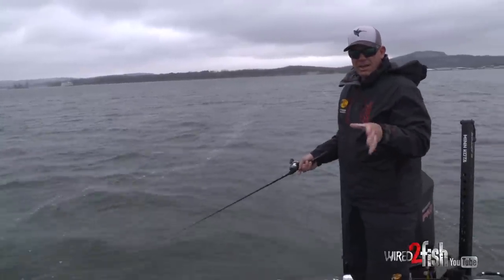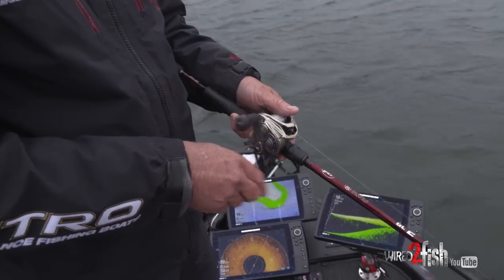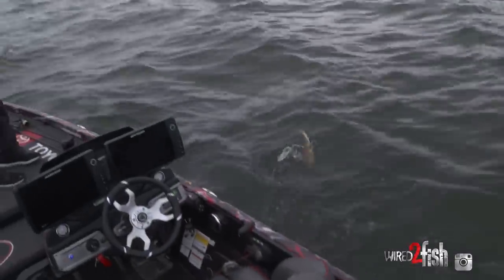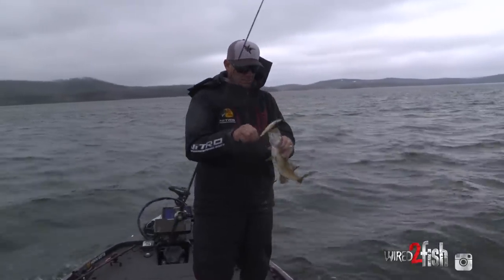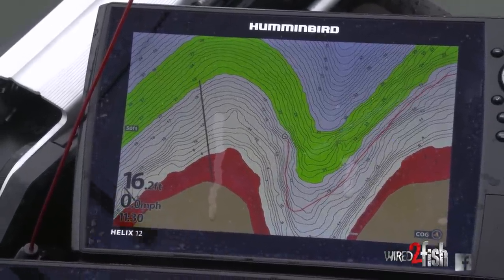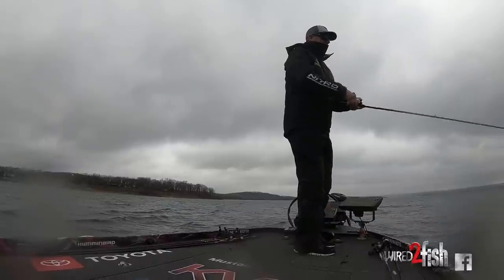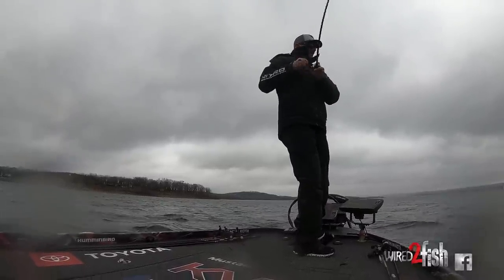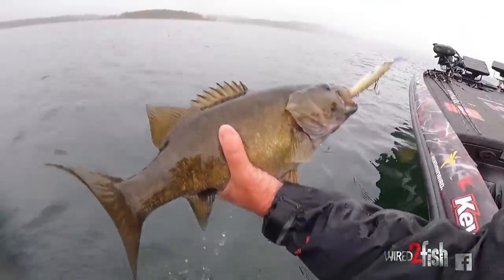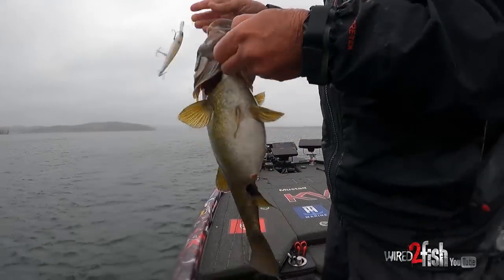Mega Live is a great tool for jerkbait fishing because you can watch the fish follow it and see how they're reacting, then change your retrieve to match what they want. Also really study your LakeMaster — when you fish a few points and catch two or three fish off just one of them, look at what's a little bit different on the map. Pay attention to depth: was that fish in 12 feet, 10 feet, or 8 feet? Home in on those details so you can keep yourself in the water that's going to give you the most productivity.